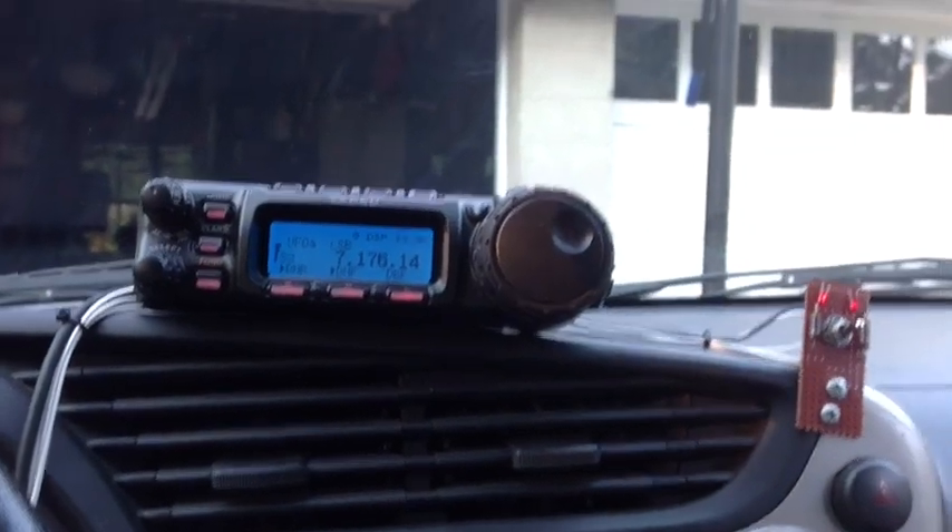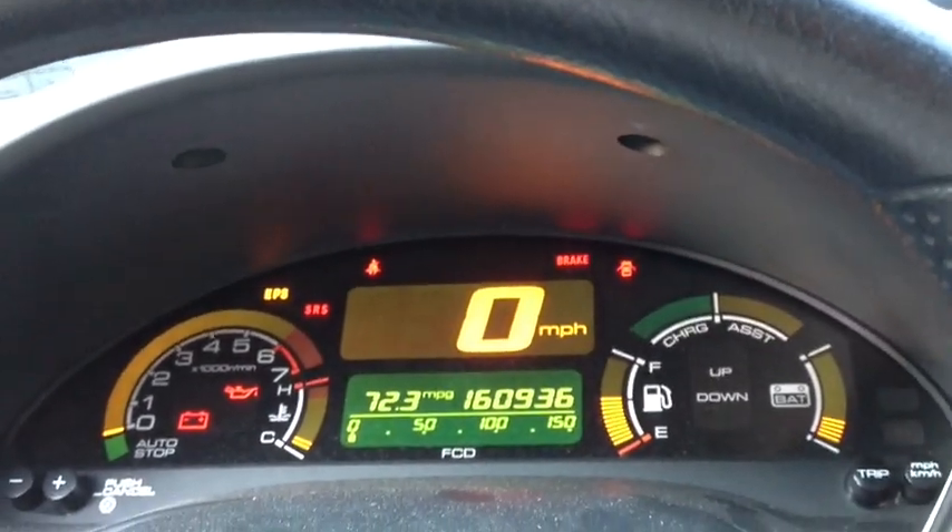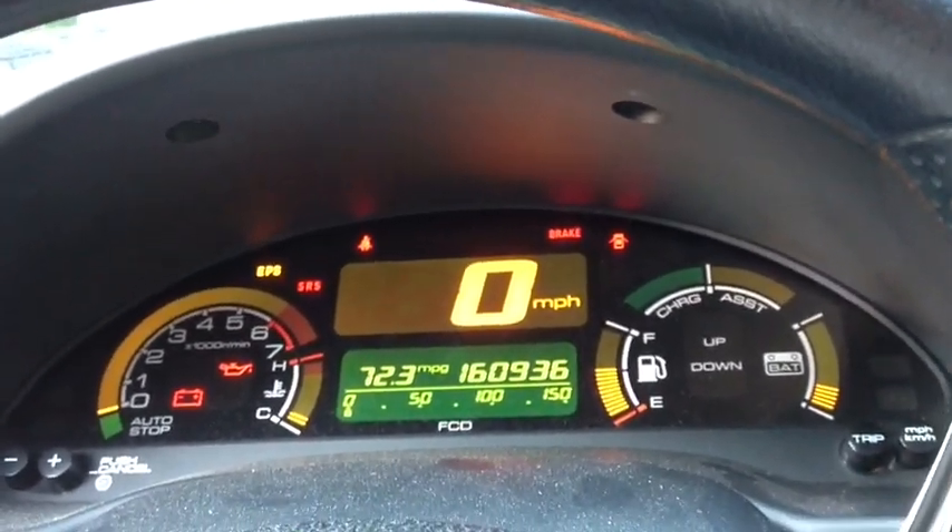And I get the maximum signal strength. I've installed this in my 2000 Honda Insight, which gets about 72 miles per gallon — an excellent car.